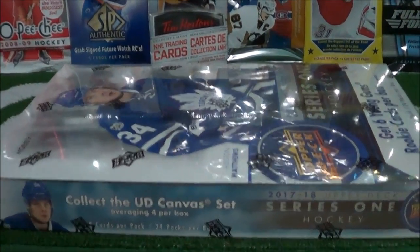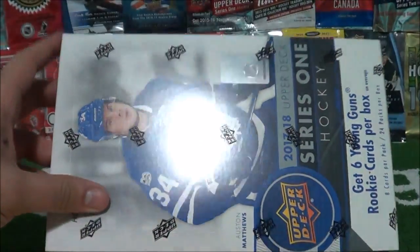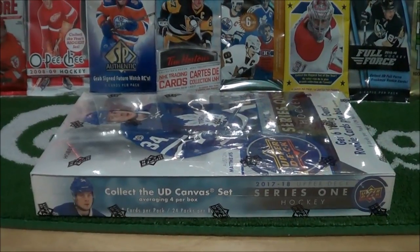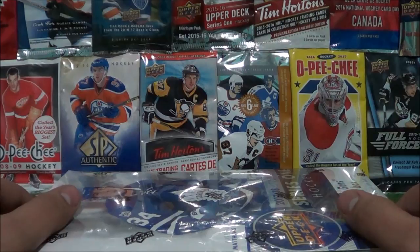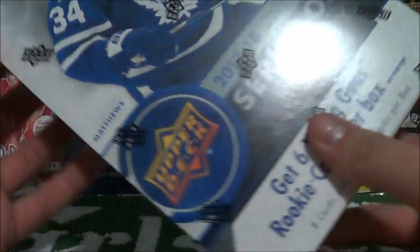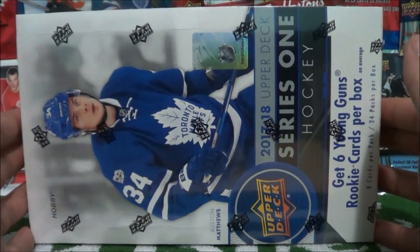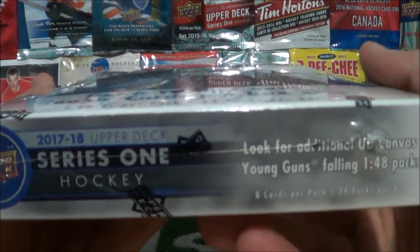Is that a Series 1, 17-18 box with Auston Matthews on the cover? It's about time you open one up. That's right guys, hobby box coming up right now on the Rocco Taco Show. On this show we open up trading cards to share the experience with you. Today we have that new Series 1 17-18 edition, released not too long ago. The hobby boxes actually come out before the retail products — a week before.